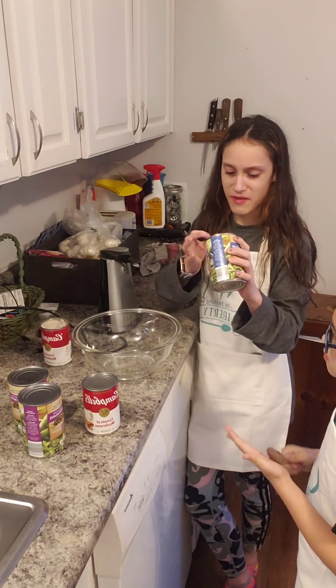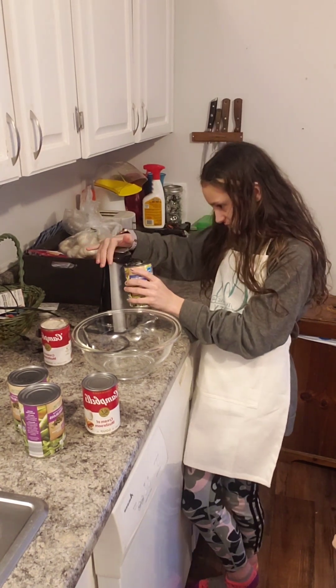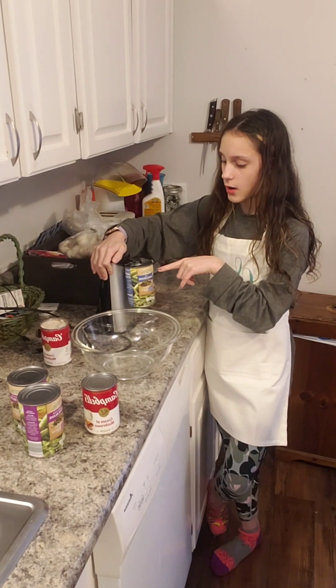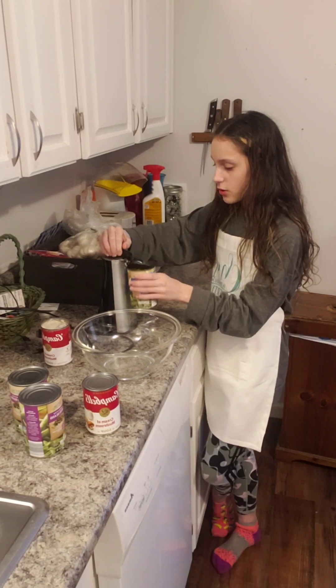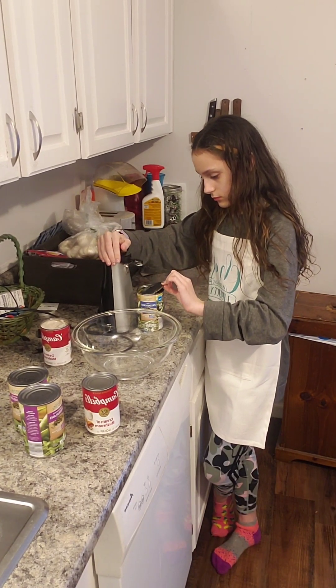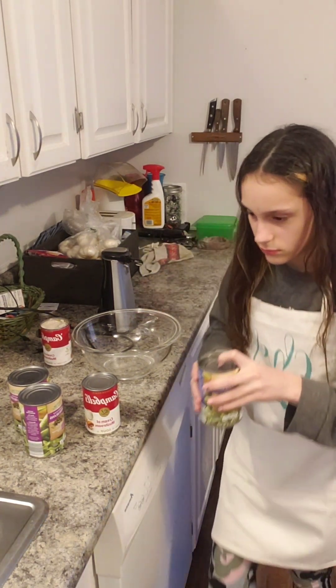It does not taste good by itself. Do I have to empty the water out of it, please? Do an extra one with my green beans and like ketchup. Do you like ketchup on your green beans? Oh, all over my food. Because last time I liked it with ketchup. We talked about all over the top of it.